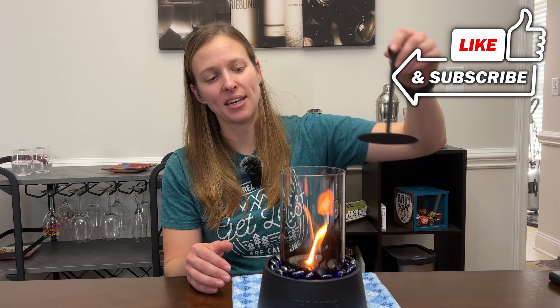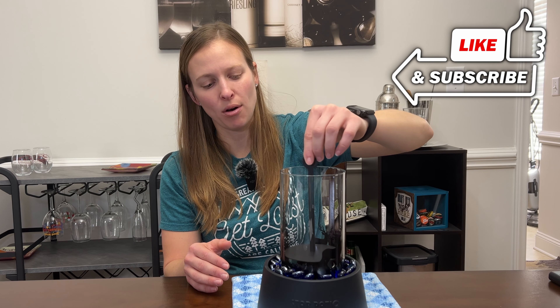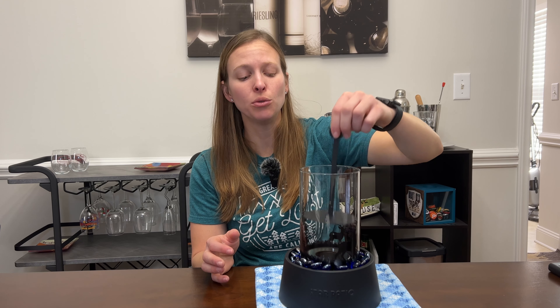When you go to put the flame out, you want to use the extinguisher that it came with. Simply put it right over the top and then slowly press the flame all the way down, so you know the flame is completely out. It does recommend that when you're done, you let this cool. It is also important that you always empty the alcohol out after each use, since it is highly flammable.